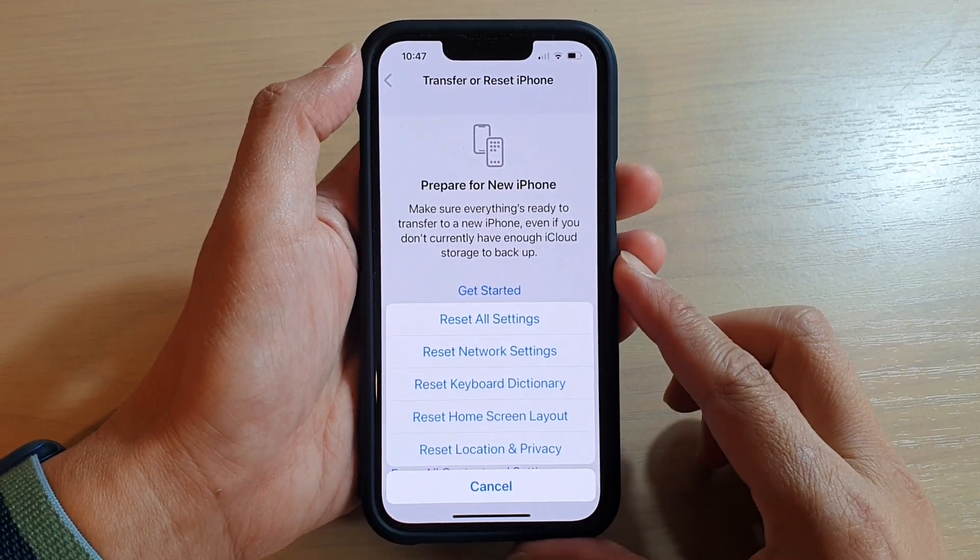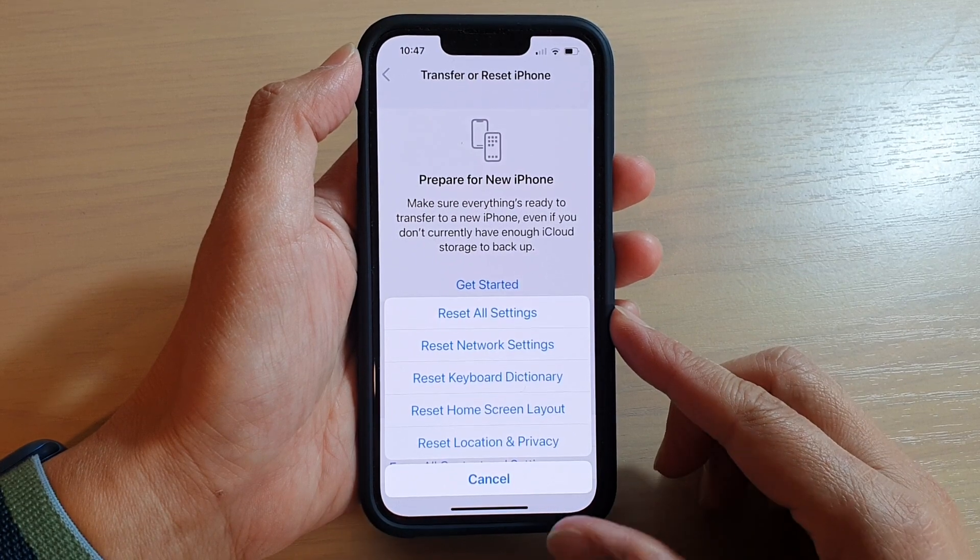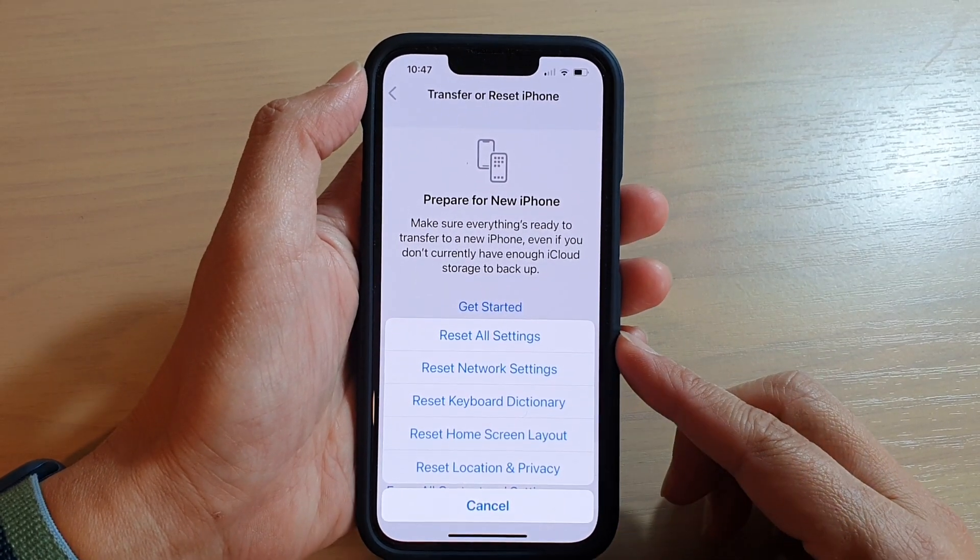Hey guys, in this video we're going to take a look at how you can reset all settings on the iPhone 13 or the iPhone 13 Pro.